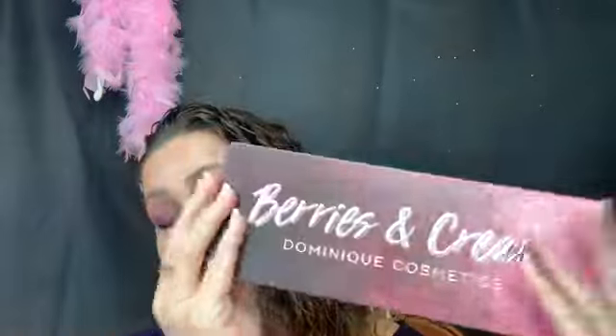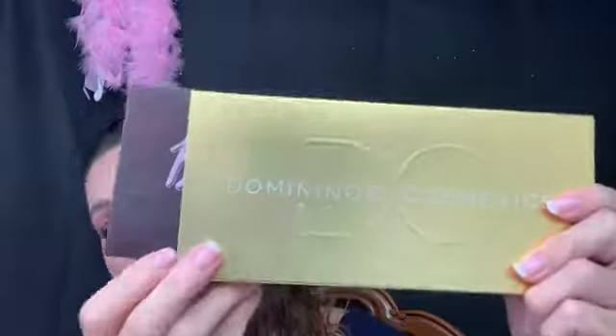I do like my Lemonade palette now, but it made me kind of wait on the Berries and Cream. Plus I was waiting for it to go to Sephora, but I got impatient and ordered it. The packaging is so beautiful — it's the same style, actually longer than the others.